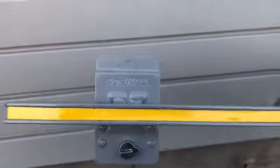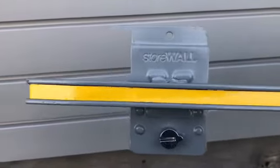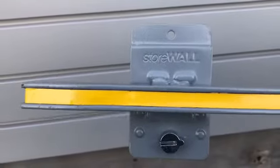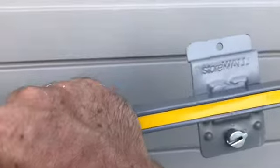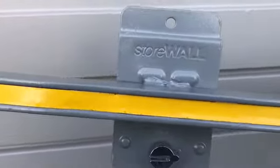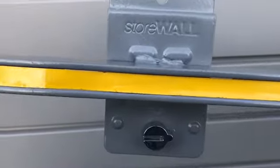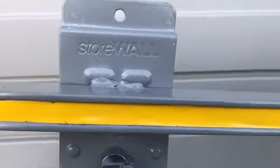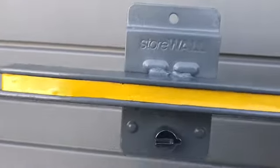Hey everyone, this is Arthur from Stool. Today's video is about our new magnetic strips. This is a new accessory here, a specialty kind of item we call it. It's basically a metal bar with magnets running through it, which allows you to secure lots of items to your wall, in addition to everything else that Stool offers.